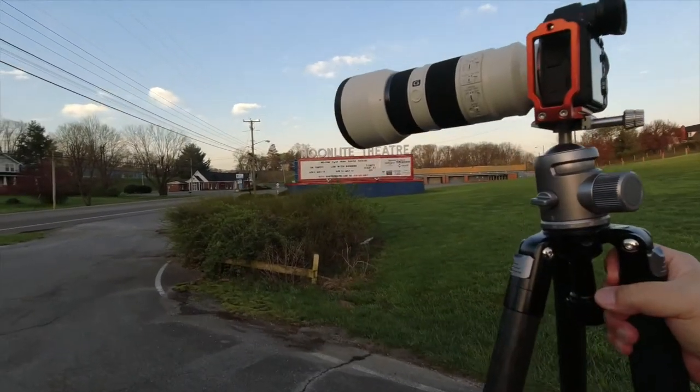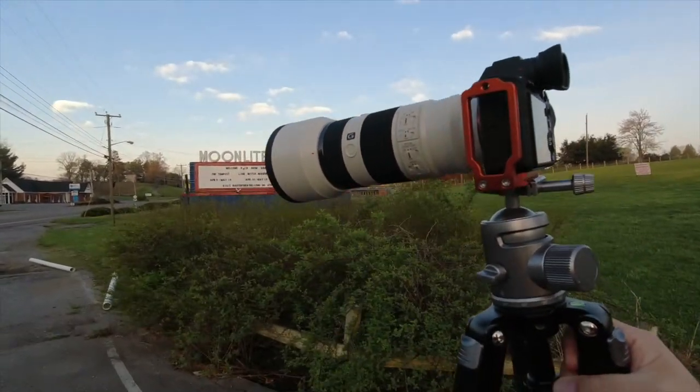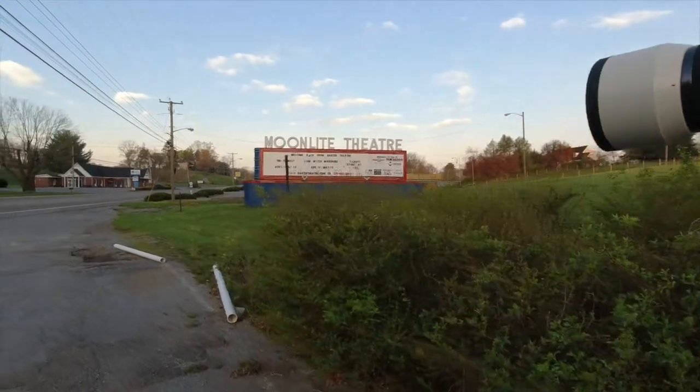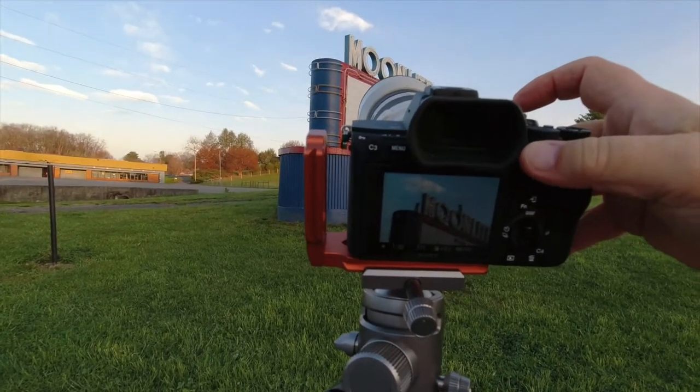I admit I'd never heard of the company Breathing Color until I was researching some information for a podcast episode recently, and they kept popping up with really great information on their website. So I looked at their paper offerings and decided to try one.